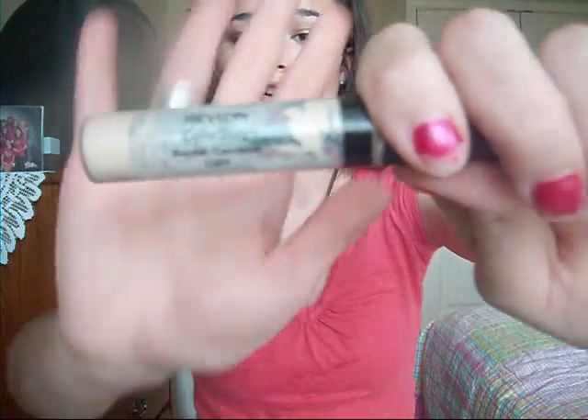I just realized I forgot to do concealer. I'm using the Revlon Colorstay Blemish Concealer in Light — I've used almost all of it up. I don't have any spots that really need concealing today, so I'll just show you what it looks like. Next I'm going to do eyeliner. The drugstore eyeliner I'm using is the CoverGirl Perfect Point Plus in number 200, Black Onyx.